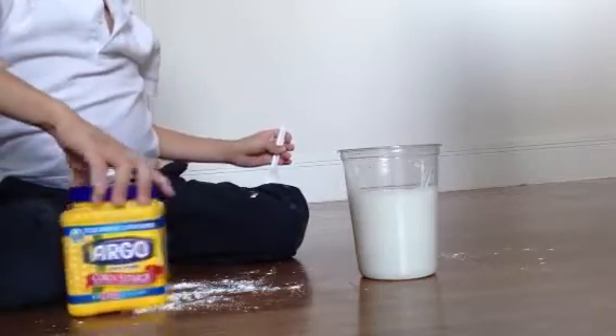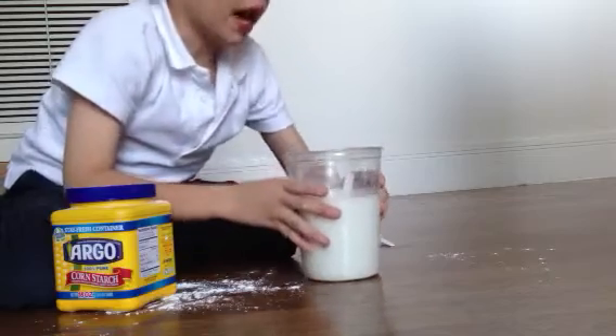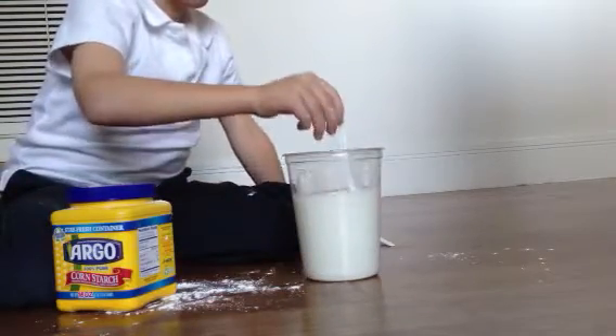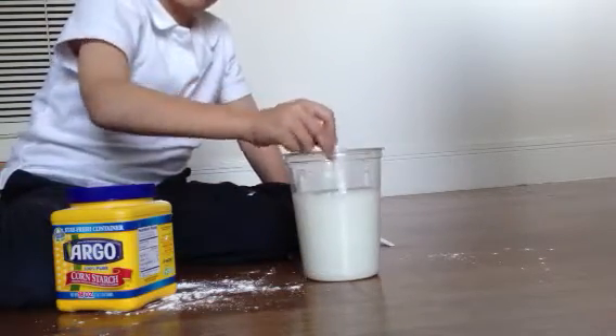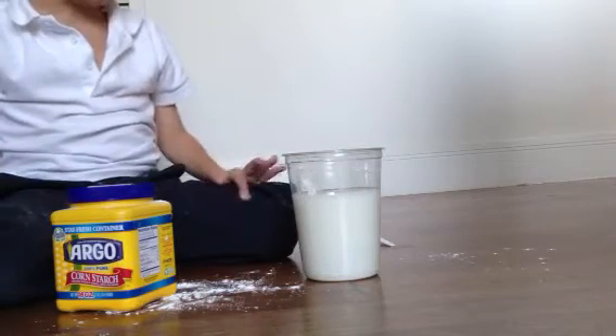So when you're done making your quicksand, you have your quicksand right here. It will be kind of heavy, you know. And then you just give it a minute — stay there for one minute, so we count to sixty.